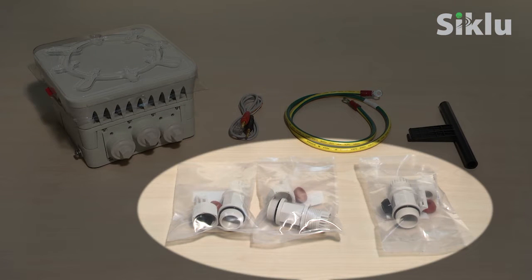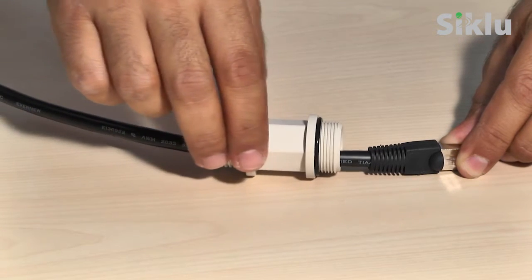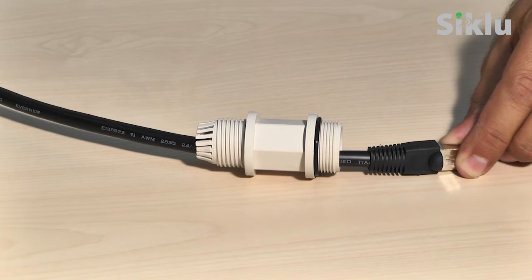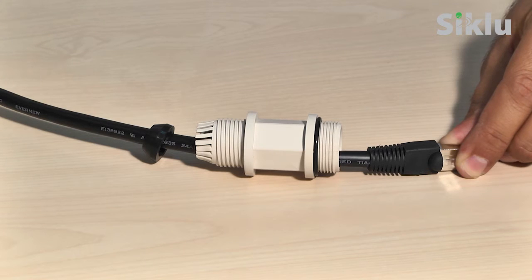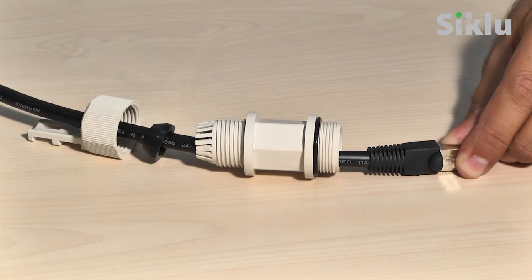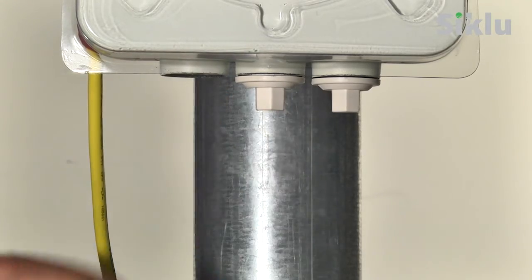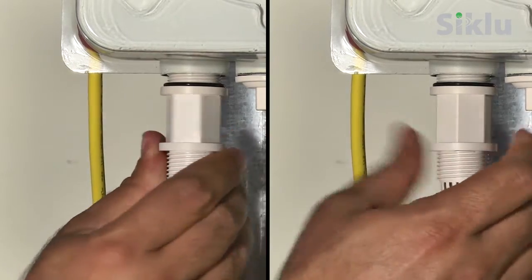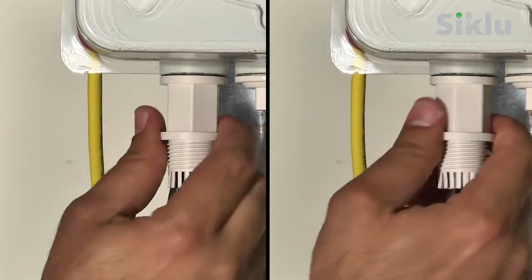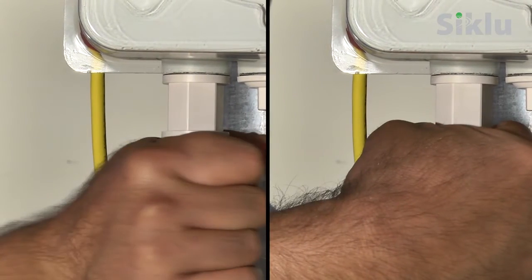Three sets of protective all-weather shells are provided in each radio box. Each fits a different cable diameter ranging from 3.5mm to 9mm. Select a rubber gasket that best fits the ethernet cable diameter. Note the rubber gasket is split and can be assembled on cables with connectors. Connect the ethernet cable or DC connector to port 1 of the radio. Secure the all-weather shell by hand only — do not use tools to lock it.